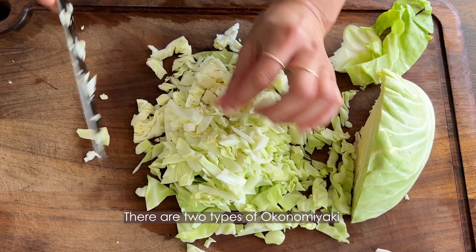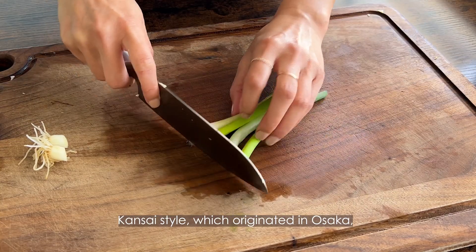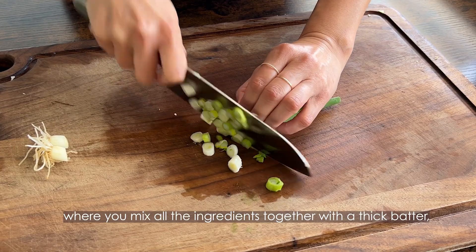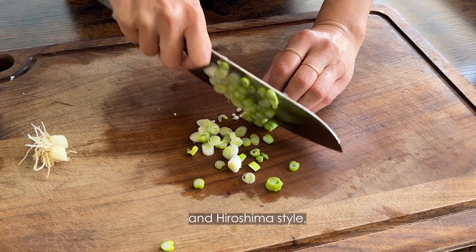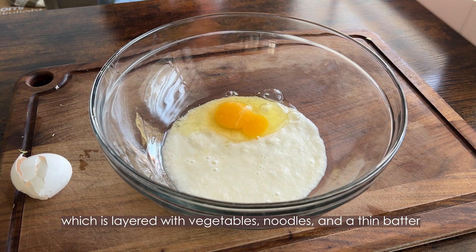There are two types of okonomiyaki. Kansai style, which originated in Osaka, where you mix all the ingredients together with a thick batter. And Hiroshima style, which is layered with vegetables, noodles, and thin batter.